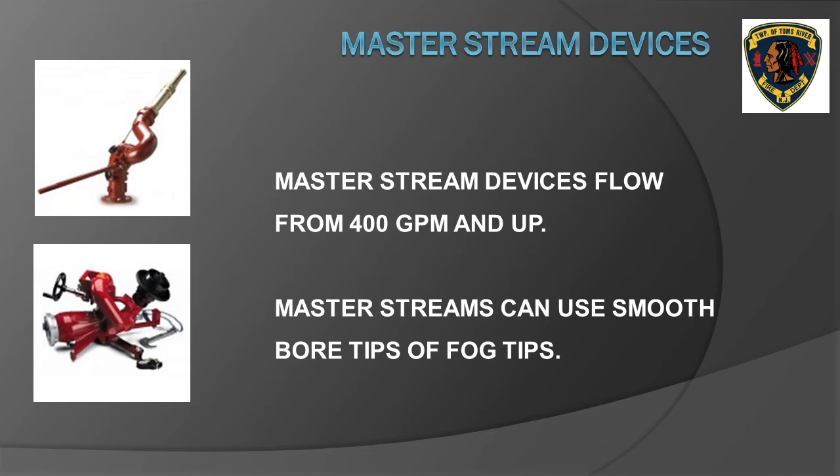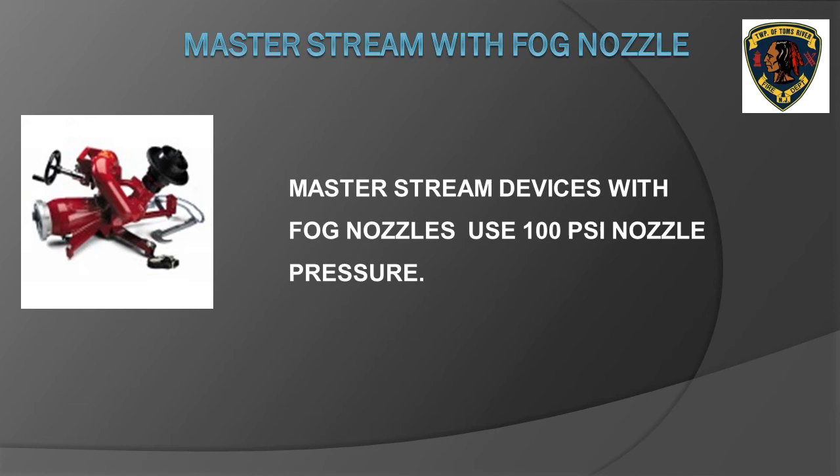Flow rates for master stream devices start at 400 gallons per minute and usually go up to 1,000 gallons per minute. Master stream devices such as deck guns and ladder pipes can utilize either a fog nozzle or a smoothbore nozzle. All master stream devices with fog nozzles use 100 PSI nozzle pressure — as a pump operator, whenever you see a fog nozzle, you can use 100 PSI regardless of whether it is a hand line or a master stream.